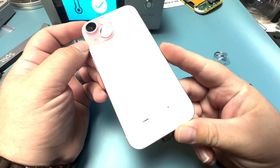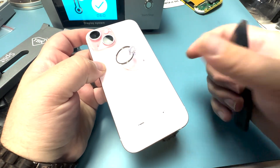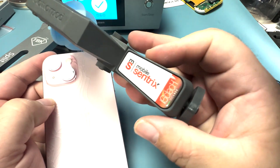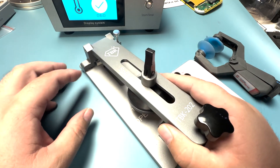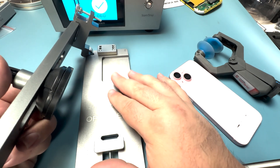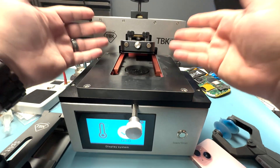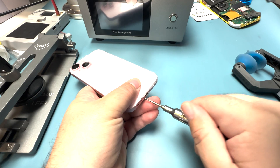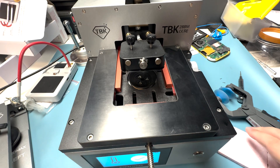There are a bunch of different ways to remove the back glass. You could use a suction cup with pry tools, or upgrade to something like the iSlack Evo. You could use the split screen tools from TBK, which works really well for the iPhone 12 series because of the bezel separation with heat. Or you could use similar machines to heat up and remove it. For this repair, I'm going to opt to use the TBK machine. Let's remove the two pentalobe screws.